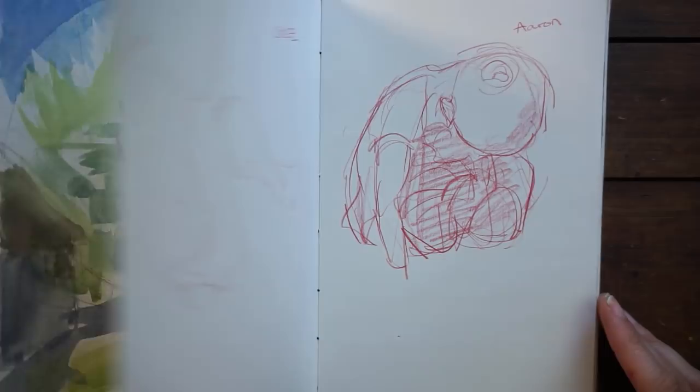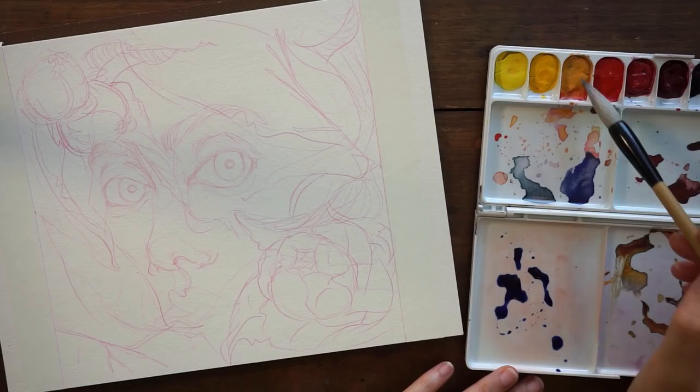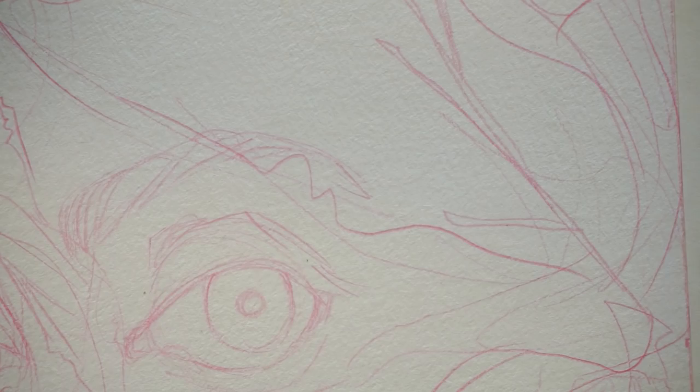Hey guys, welcome to another video. Today the video I have for you is not what I was originally planning to show you. I want to show you a piece I did with my Sennelier watercolors. What you're seeing here in my sketchbook is when I was actually going through my 98 color set to pick 12 colors that I wanted to put into the little palette that I'll be using today.